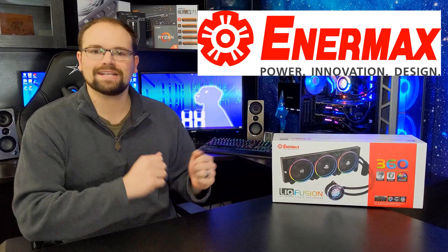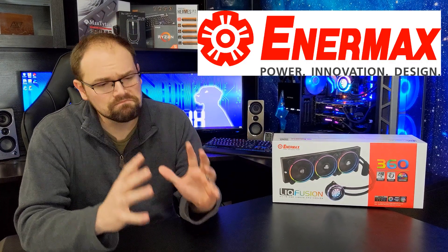We might have the best closed-loop cooler right here with this Liquid Fusion 360. Hey guys, Hardware Hound here and I am back with another CPU cooler review. The Enermax Liquid Fusion 360 is designed to be pretty hardcore high-end CPU cooling, and quite frankly it is not going to disappoint. We're gonna get right to those testing results but let's cover a couple of things first.